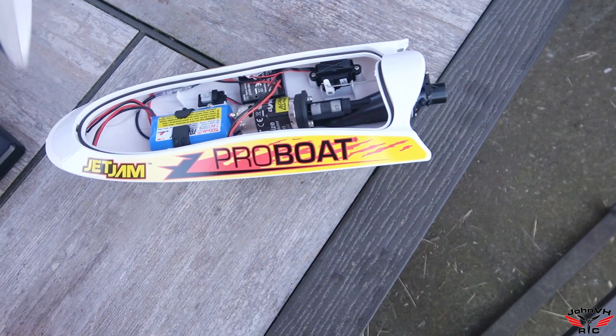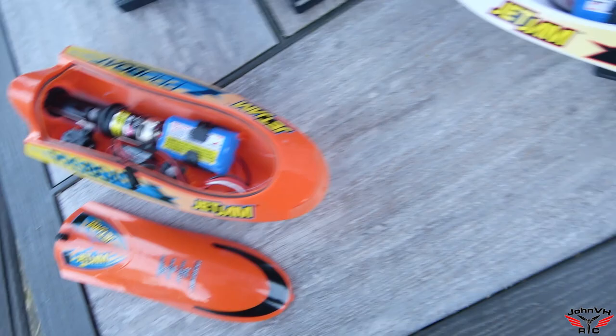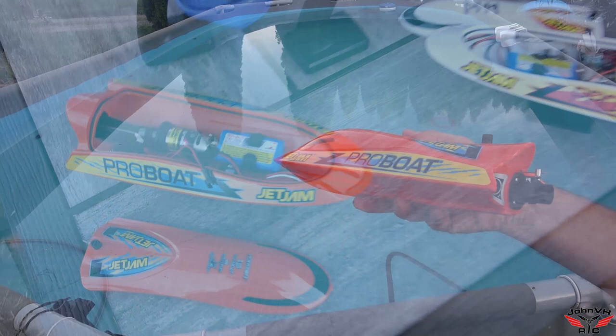Both boats are ready — stickers on them, everything is charged up, batteries are in place. Remember when you plug it in there is an on/off switch. The battery kind of clicked down in there and goes right up against the motor lead — I hope that's not a problem. This one has a little more space in it than the other one, not quite sure why. We're going to turn them on, put them in the water, and see what happens for the maiden voyage.